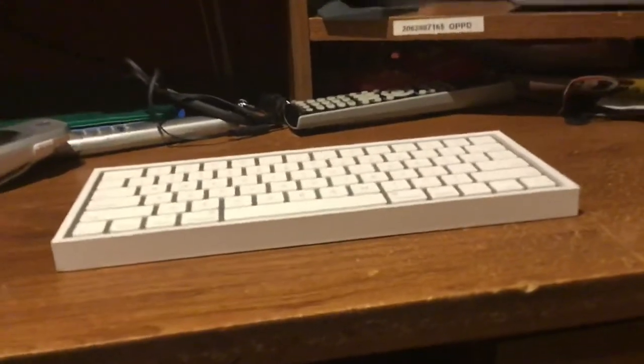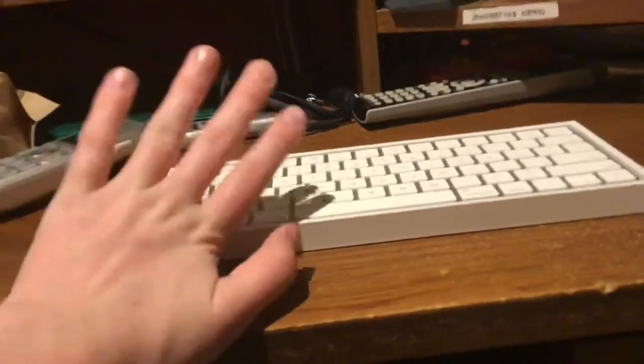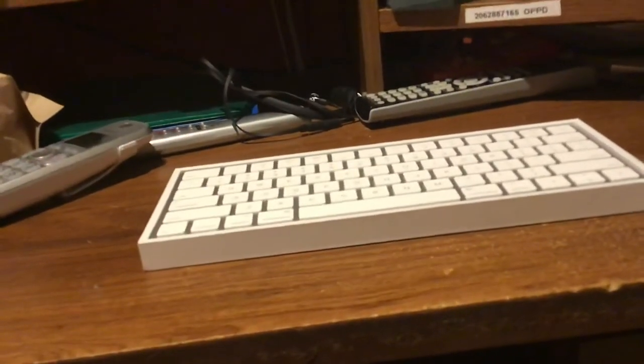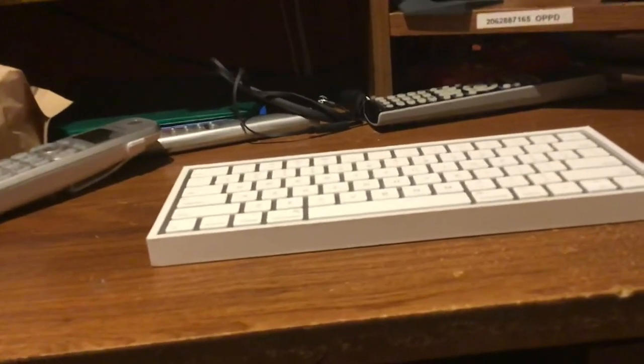But other than that, this keyboard is pretty nice. It's a full-size keyboard — it's not like some of the smaller reduced-sized keyboards that they have for iPads, so that's something nice.